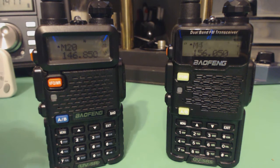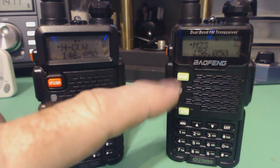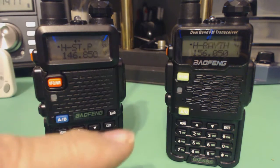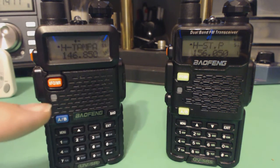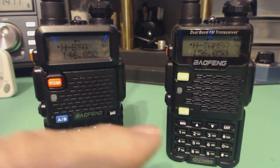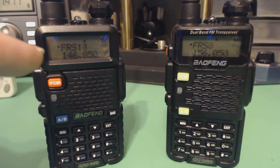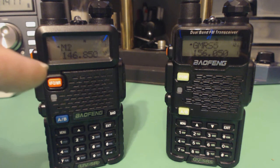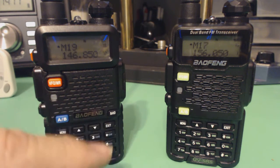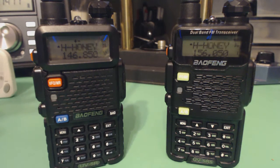The newer radio scans slightly faster than the old one. Because it's a little faster, it gets through its channels and starts over again before the older one finishes. There's no way to keep them in sync, so they're out of sync. When a transmitter starts transmitting, it may take one or the other longer to find it, because it may have just passed that channel.